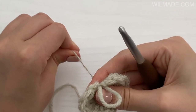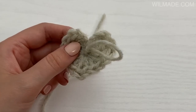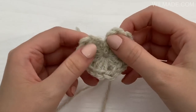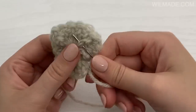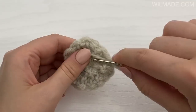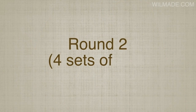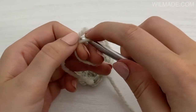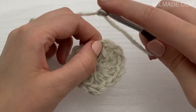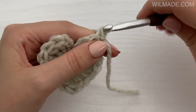Pull your tail ends and now you have a little heart. In round two we will start with the right corner. Join yarn in the treble crochet before the last three chains you just made. In this stitch we will work one single crochet, chain 2, one single crochet.